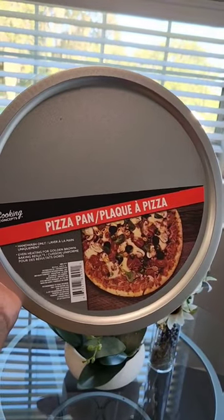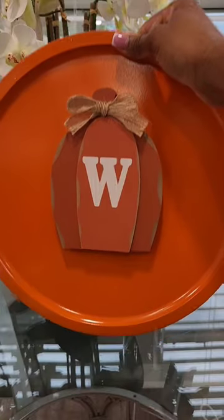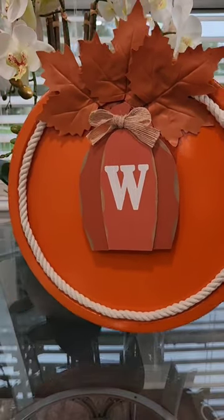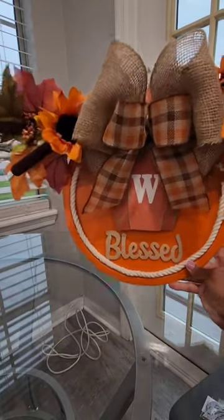Let me show you guys how I turned this $1.25 pizza pan into an awesome fall wreath. I purchased the paint from Walmart, spray painted the pizza pan, and decorated it with a variety of items from Walmart and the Dollar Tree.